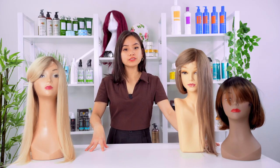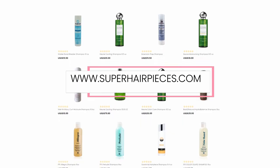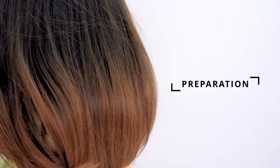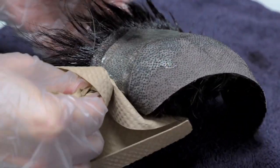Always use shampoos and conditioners that are formulated specifically for hair systems, and you can get them all through our website at www.superhairpieces.com. Make sure to clean, dry, and brush your hair system. If adhesive was used on the hair system, make sure to wash it to remove the glue residue or tape.